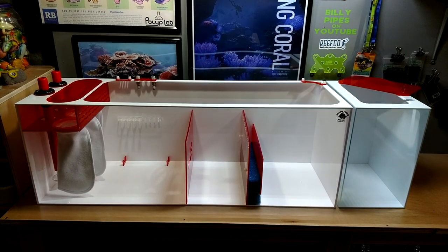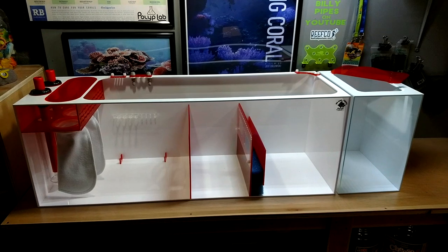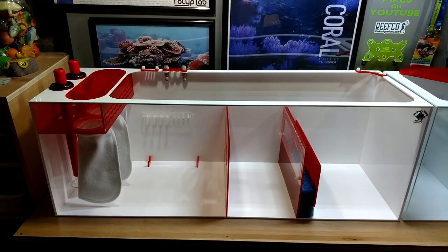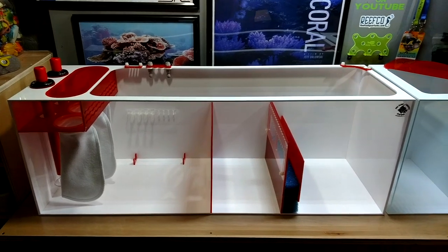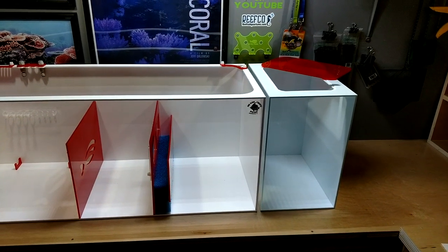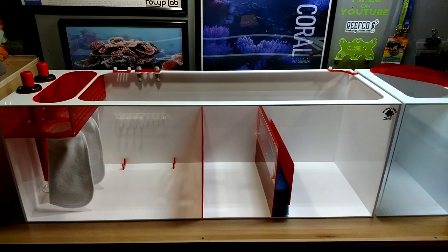It's time to take a look at the Redflex Reef Sump 400 series. This is going to be the new sump going upstairs under my 75 gallon tank, and it does have the custom matching auto top off reservoir. Let's take a quick closer look.